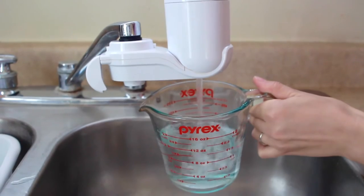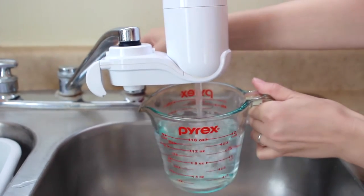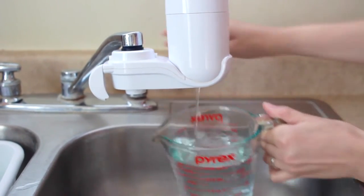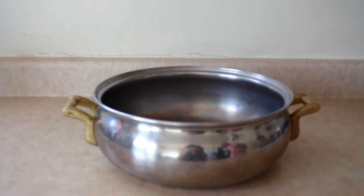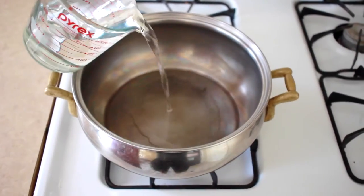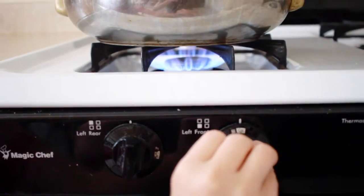I like to actually measure out the water for this. The proportions are a little different, so I like to be exact-ish. Pick your favorite pot. I'll be making a lot, about eight cups, so trusty soup pot it is. Put it on the stove, add your water, and crank the heat.